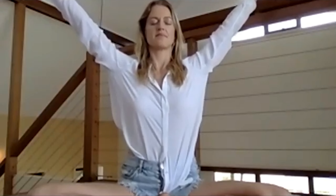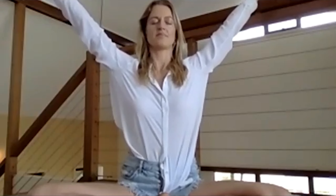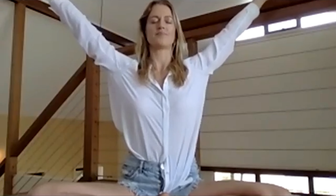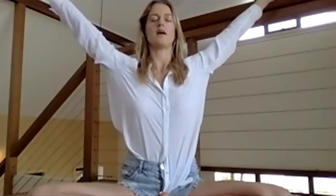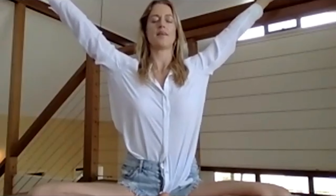Let's begin with Ego Eradicator. It's to energise your aura. Stretch your arms to 60 degrees, elbows straight, thumbs are up and your fingertips are curled into the pads of your fingers. Your eyes will be closed. You will breathe through your nostrils. As you exhale through your nostrils, you pump your navel to your spine. Eyes closed. Open your arms to 60 degrees. Continue the breath of fire. Keep extending your arms through your aura, connecting all those energy centres, all those meridians. Keep breathing through your nose and pumping your navel.